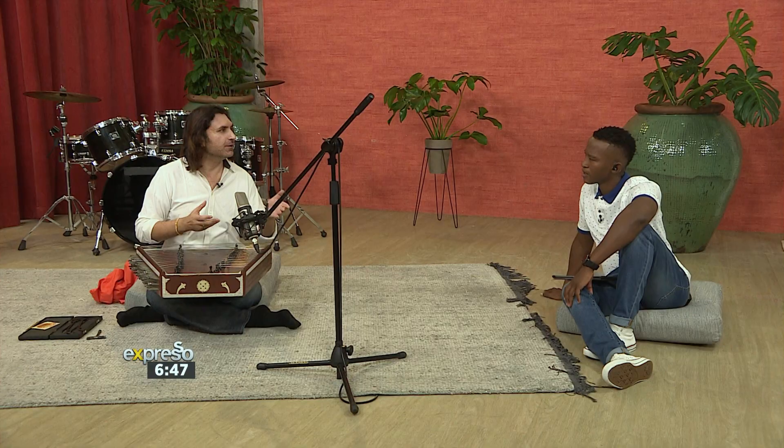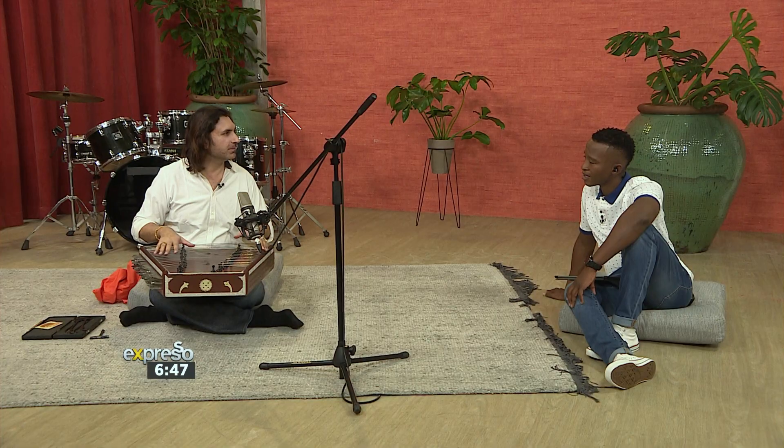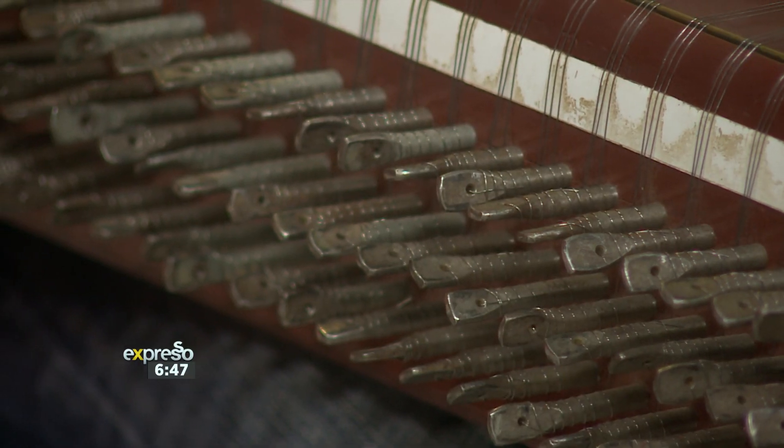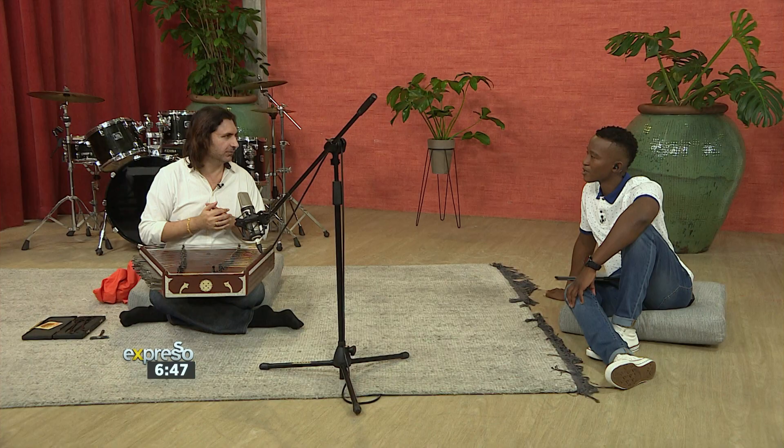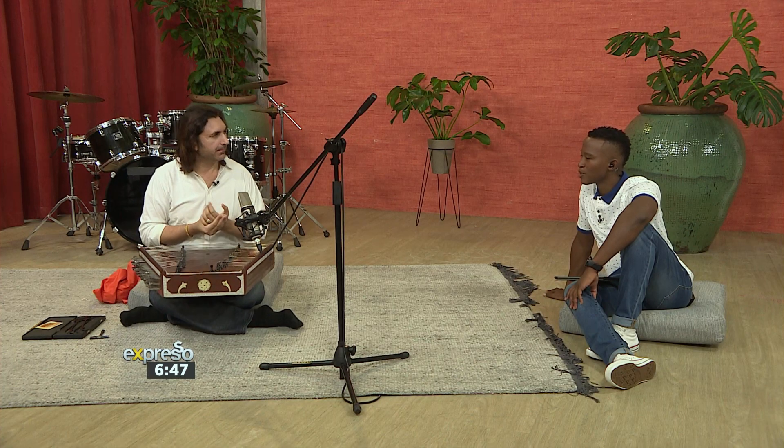It then travelled to Germany, where it's called the Hackbrett. In China it's the Yangqin. In America it's the hammered dulcimer. So it's a different version of this instrument, probably closer to the harp. The ancient origin was the harp, and from there the other instruments came out. So clearly it's one that has had an impact all throughout the world, and you've now brought it to our shores.